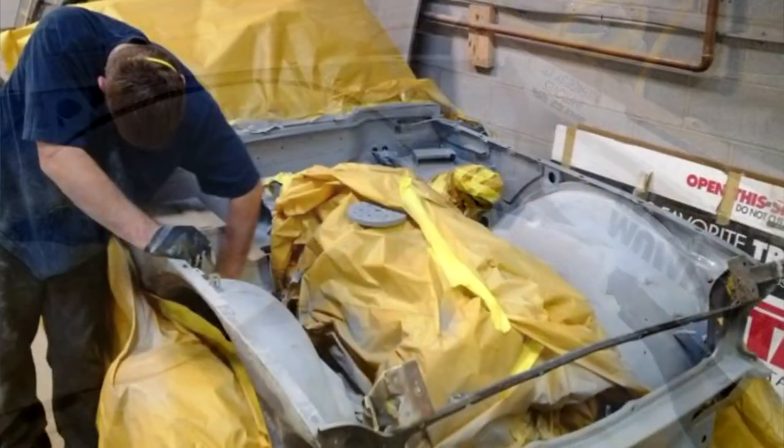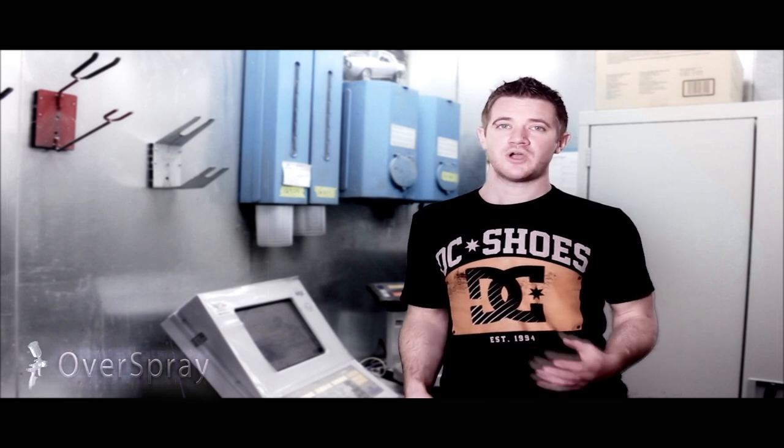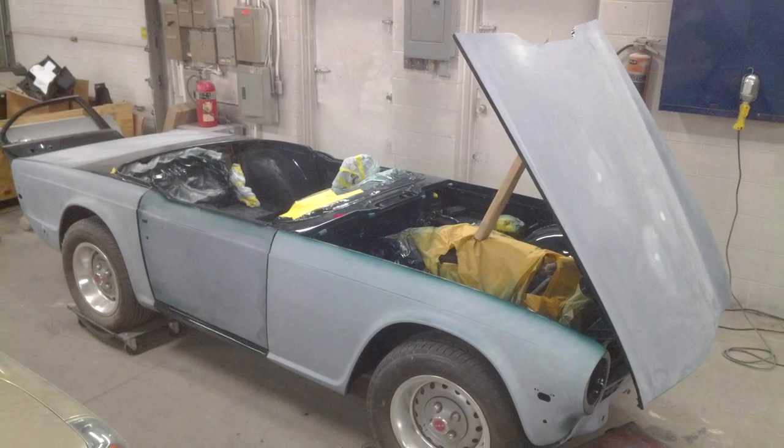To protect the metal we've applied an epoxy primer over the bare metal which let us slowly work away at it without the fear of rust returning. The reason epoxy was used here was because you can apply body filler over top of an epoxy primer, whereas to the best of my knowledge you can't do that with any etch primers. More often than not the epoxy was sanded away before body filler was applied anyway.